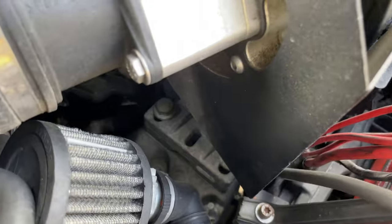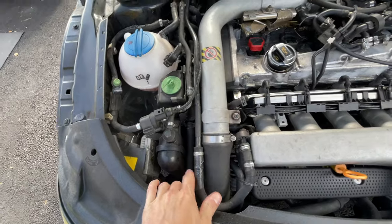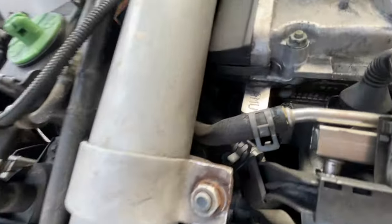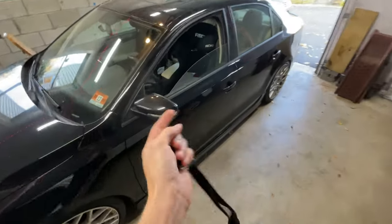The transmission mount is pretty easy — just move the air filter out of the way. Then we come over to the engine mount and it's like, oh, where is it? It's underneath all this stuff. So it's a little bit in depth, but we're gonna work through it together.